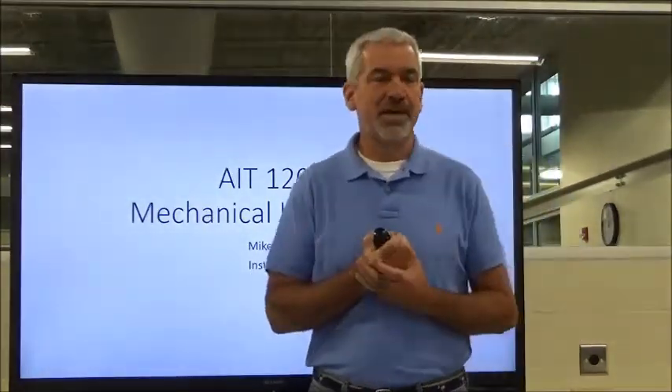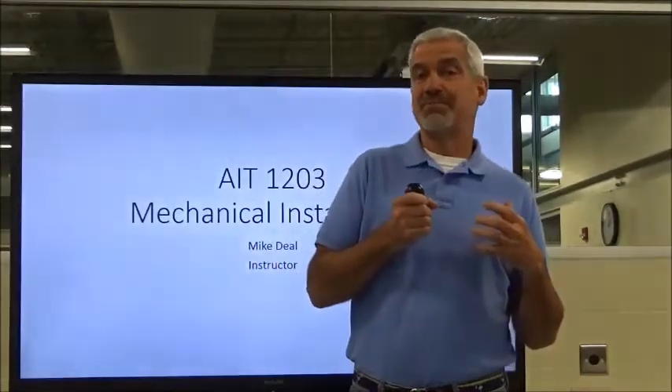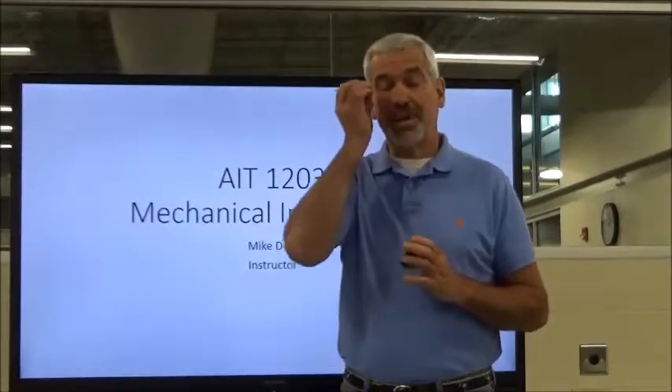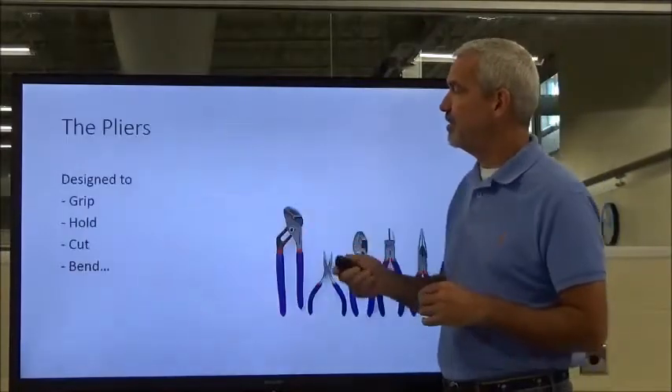Hey everybody, welcome back to AIT 1203 Mechanical Installation. I'm your instructor Mike Deal, and today we're going to keep moving through some more hand tools. We've talked about hammers, wrenches, proper care, maintenance, proper applications, and some improper applications. The same thing applies when we're dealing with pliers and screwdrivers, which are our next two topics.